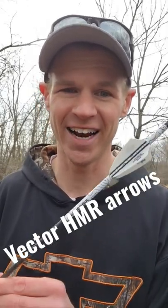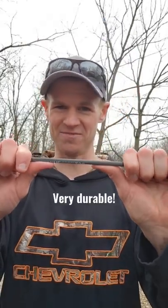These are some pretty awesome arrows — the Vector HMR with the Hunting Public wrap on there. These arrows are super durable. I am trying to bend these and there's nothing.